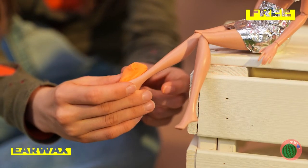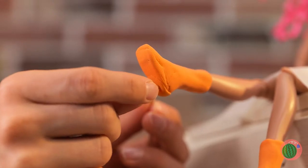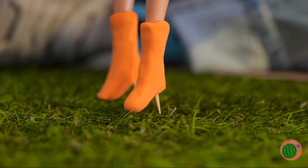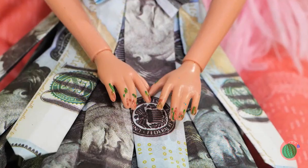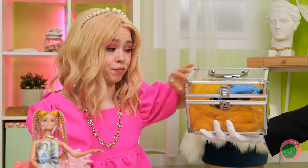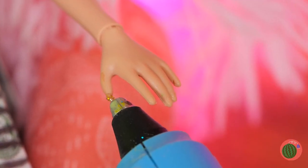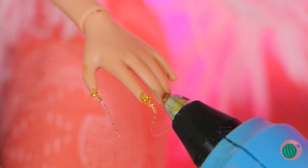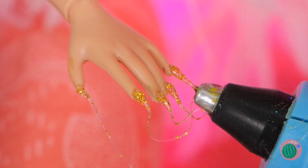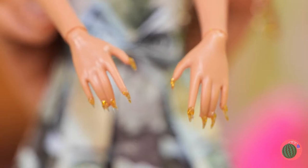Now that's a lot of earwax — there's enough to make boots! How about some heels? This toothpick's two-in-one. These boots were made for walking! Guess it's time for a little manicure — let's clean those fingers. Now grab a glue gun — we can use it to draw out some new nails. Don't worry if they come out too long, we can cut them down to size. The final part: showing them off.